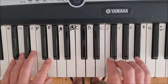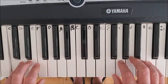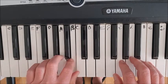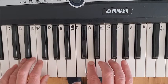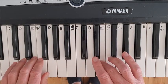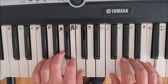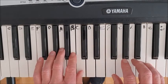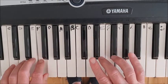Right hand goes one, two, three, one, two, three, four, five. Left hand goes five, four, three, two, one, three, two, one. If we take it in slow motion: right hand thumb under, left hand finger three over, and we're there. On the way back, left hand thumb under, right hand finger three over.